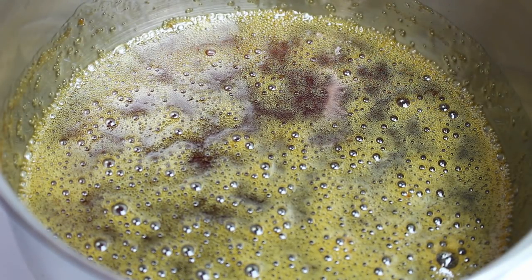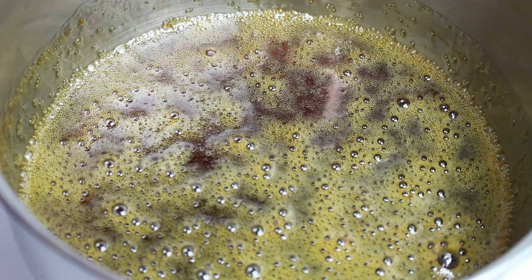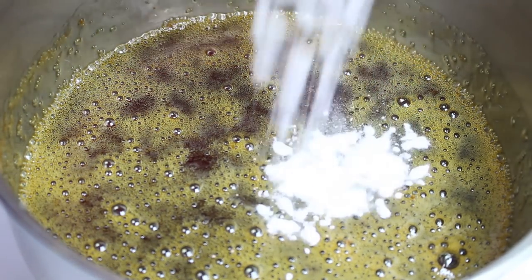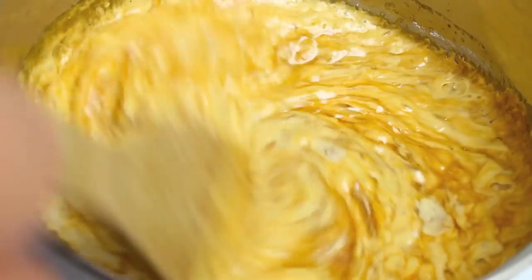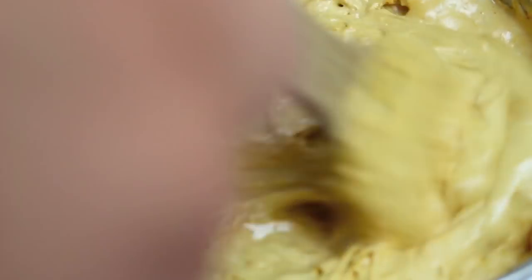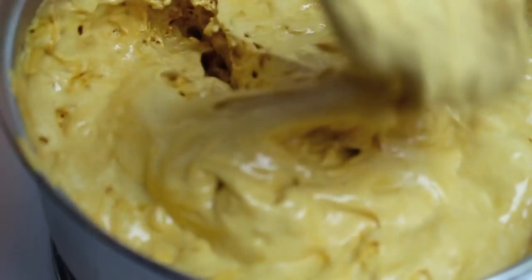Now the bubbles have gone down — there's only a few on top and that's fine. Next I'll add two teaspoons of bicarb soda into the pot and stir it straight away. You're going to notice it's changing colour and frothing up quite a bit — that's exactly how it should be. We don't want to over mix it because you'll knock out all the air.